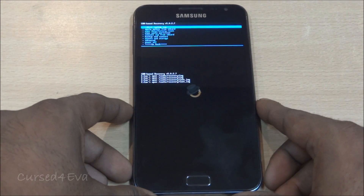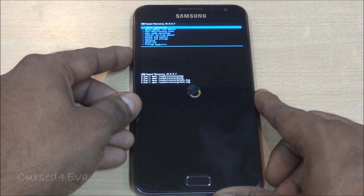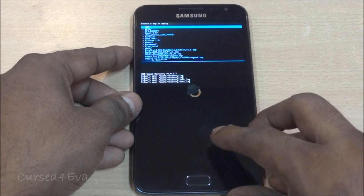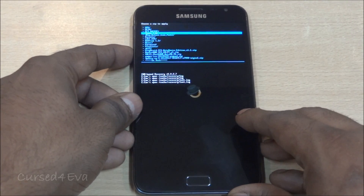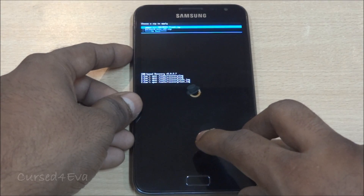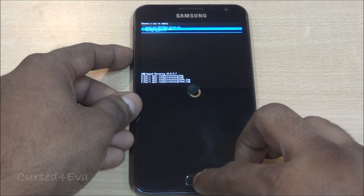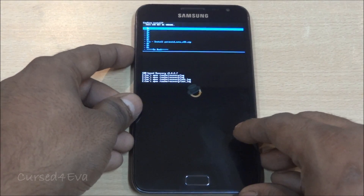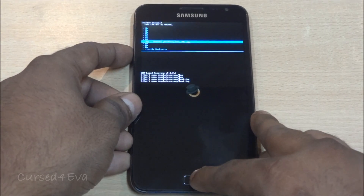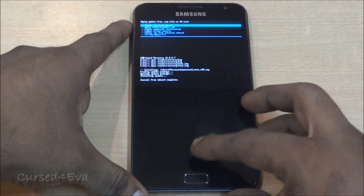We are in recovery now. The first thing we do is go into 'Install zip from SD card' and navigate to wherever you've saved the ROM. I've saved it under a Paranoid folder on my external SD. Select the Paranoid Note v0.2.zip — or whatever version you've downloaded — and select 'Install'.